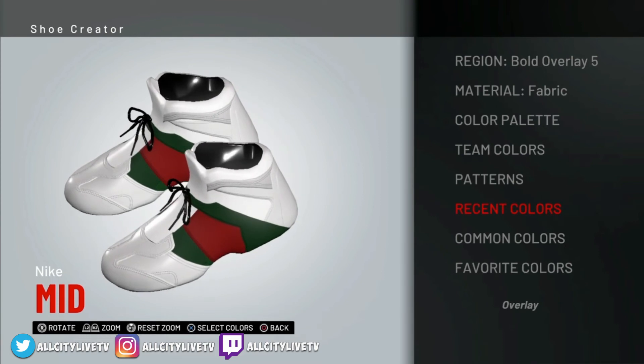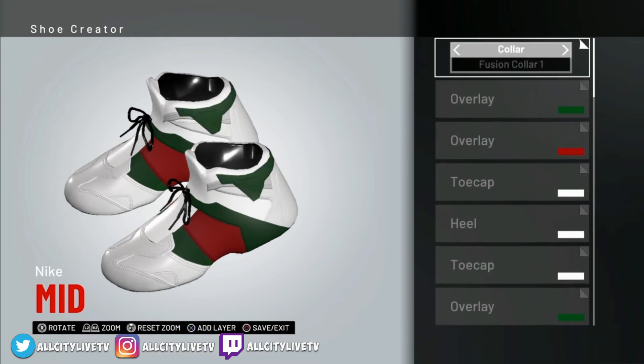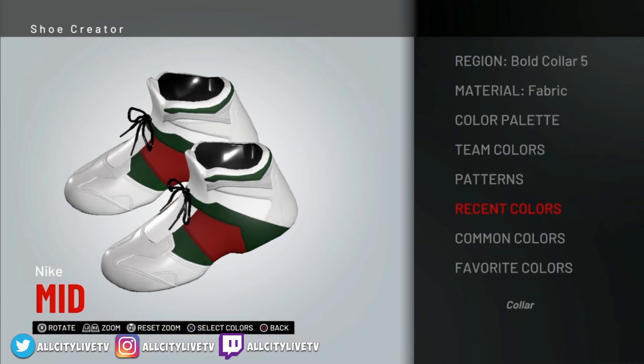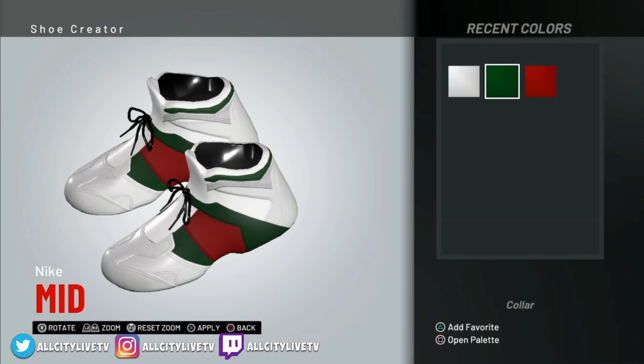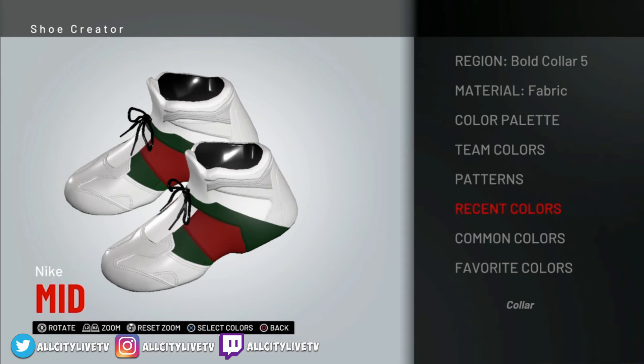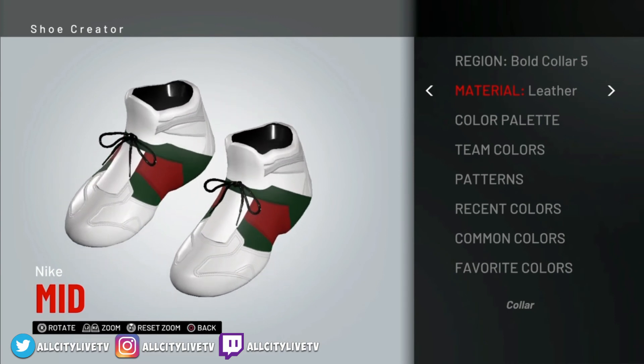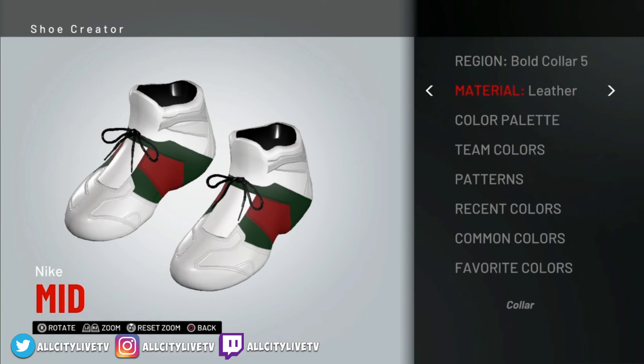The next thing we'll do is go into Bold Collar 5. I really like what the Bold Collar does to all the sneakers. We'll set that collar — we're going to go into Bold Collar and select Bold Collar 5. We're going to change that to white — go into your recent colors and change that to white. And that's going to be set on leather. You can see it really sets that collar up nicely. I really like Bold Collar 5. We're almost done here, more than halfway through.